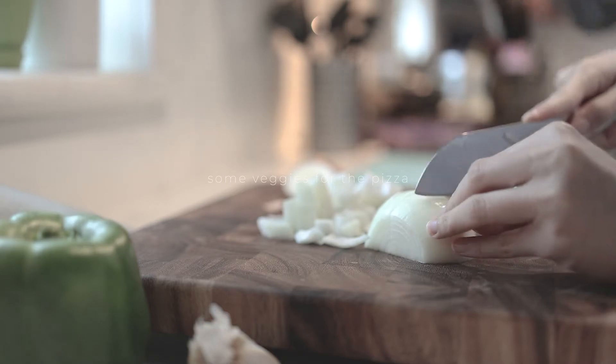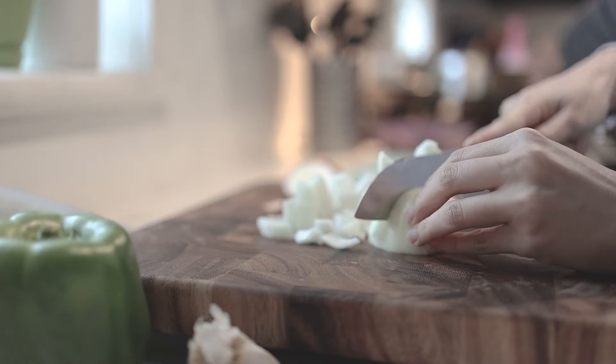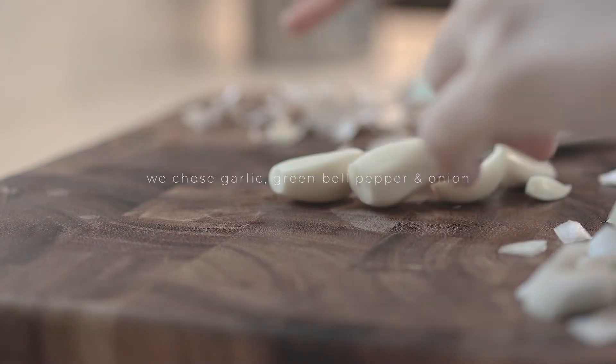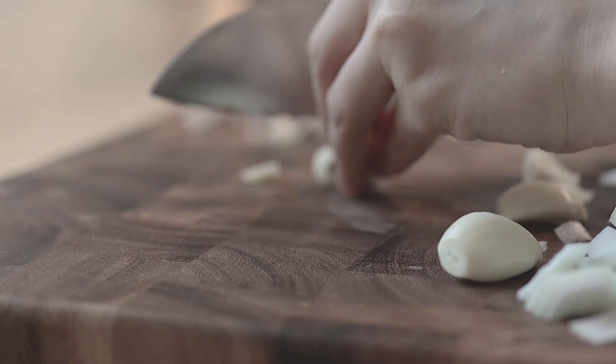Now let's prep the toppings for the pizza. For the vegetables, we're adding onions, green bell pepper, and garlic. So just dice them up and set them aside.